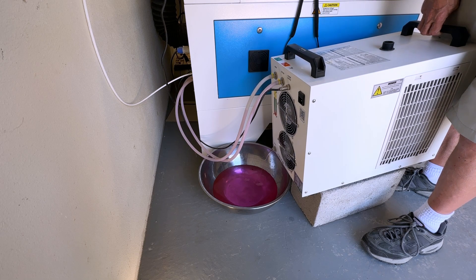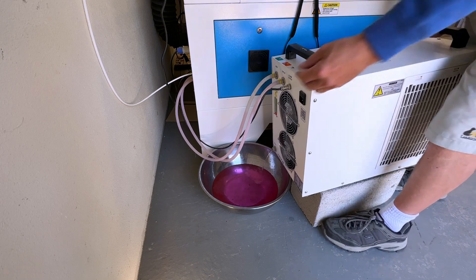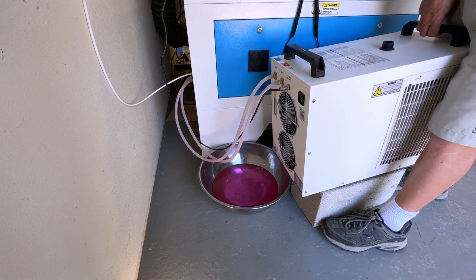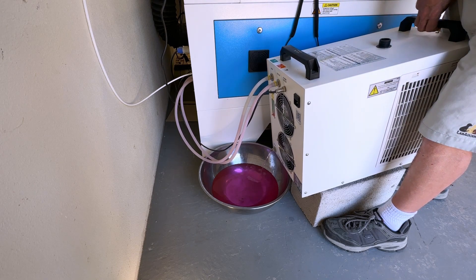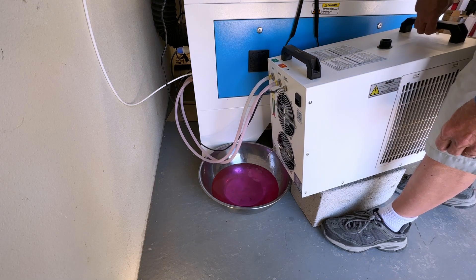One thing you always want to make sure of when you replace the water in your chiller: run the chiller for a while and make sure there are no air bubbles in the laser tube. If there are air bubbles, just go ahead and pinch one of these lines as it's running — that'll disrupt the flow and take care of those air bubbles.